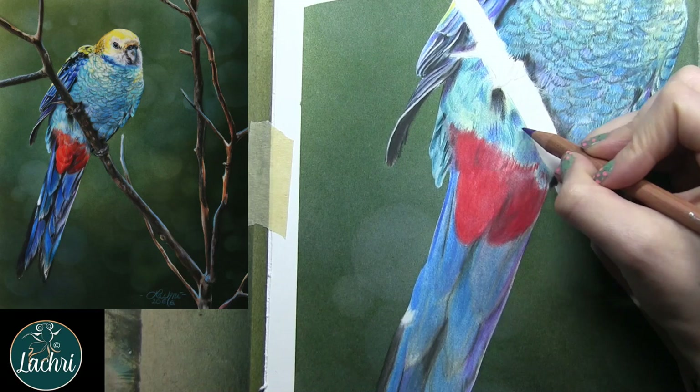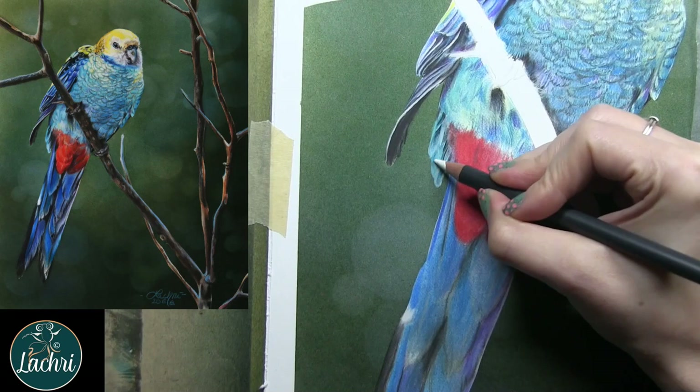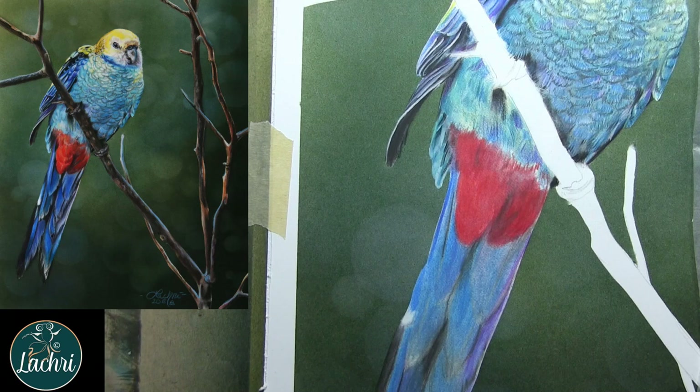More layering, just paying attention to where I want cool and warm blues. It doesn't matter to me if I have the exact right warm or cool blue — as long as it reads as cool or warm, I'm okay with it. I had no problems working with the Luminance, my Pro Color from Derwent, or Polychromos on the paper. They all worked beautifully.